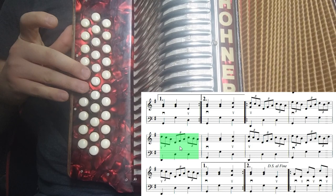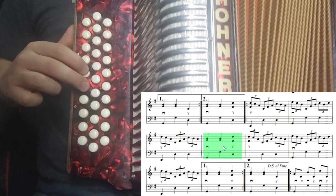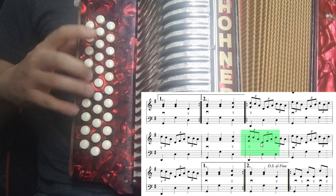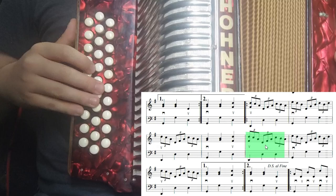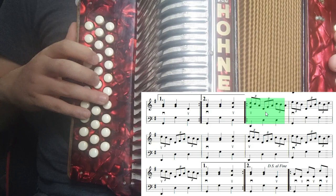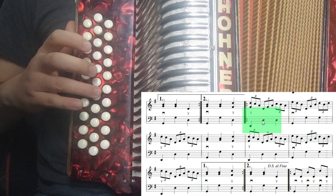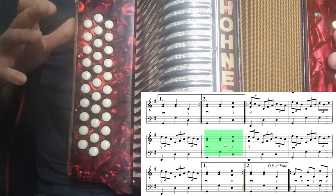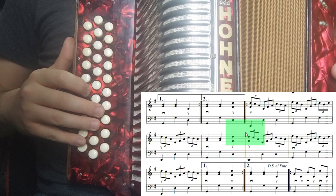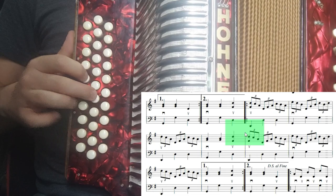Vamos a tocar el compás número catorce: sol, sol, re — y volvemos a entrar. Se repite. El compás número catorce es igual al diez, con el que entramos al tema: sol, sol, re. El compás número quince es igual al compás número once. Todo lo que sigue es exactamente lo mismo. Vamos a tocar el principio de la parte B completa, ya lo tenemos. Tocamos la primera parte de la parte B.